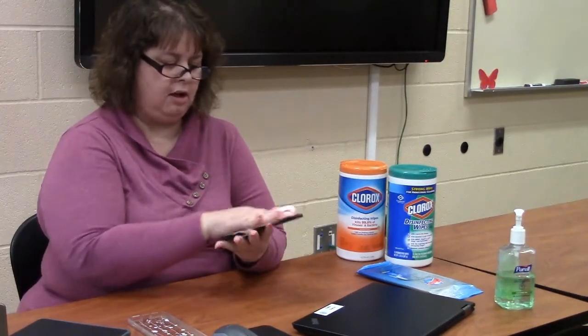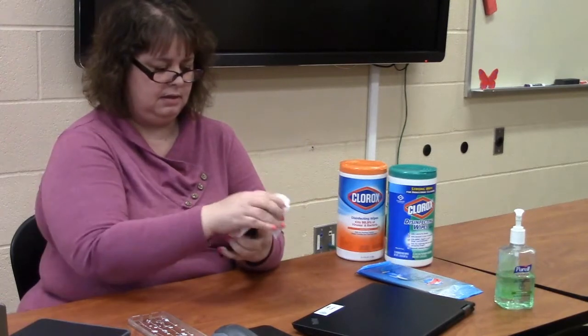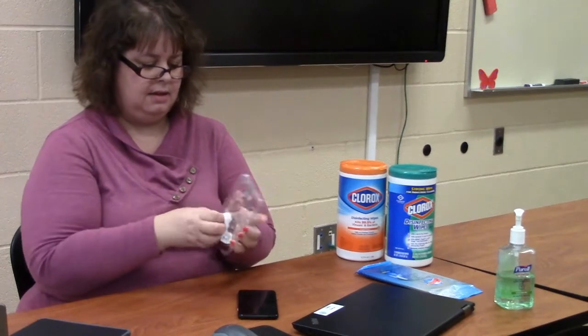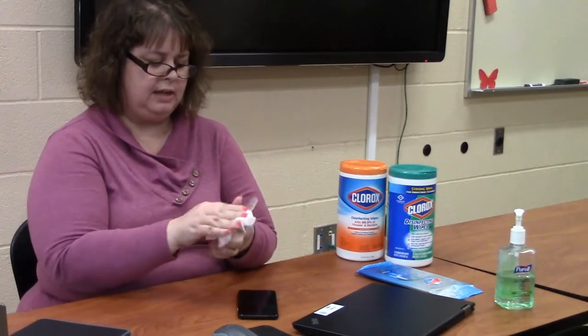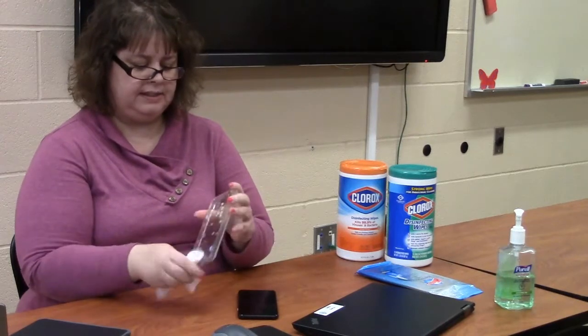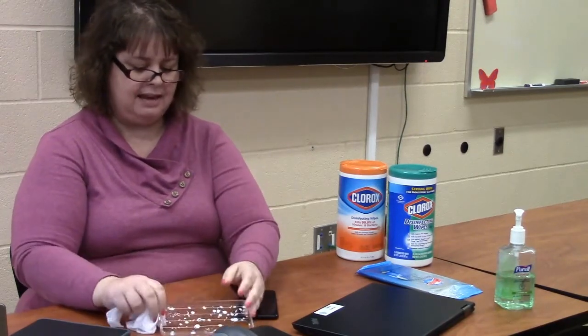For my phone, I'm going to get all sides of it. I'm also going to sanitize my case. The purpose of this is to get all the hard surfaces wet and then allow them to dry for at least four minutes.